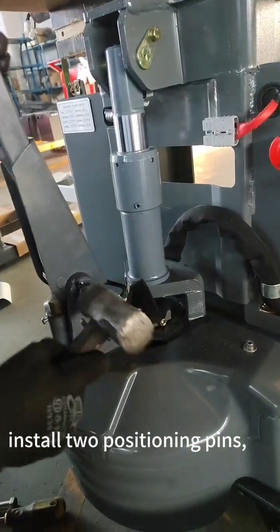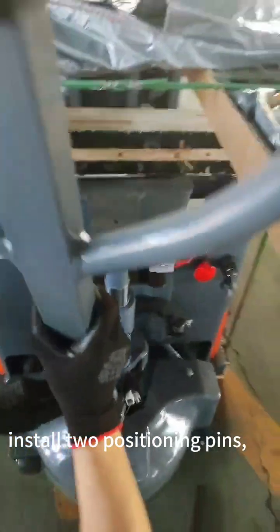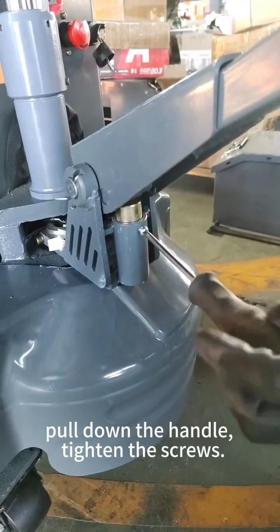Install two positioning pins. Pull down the handle and tighten the screws.